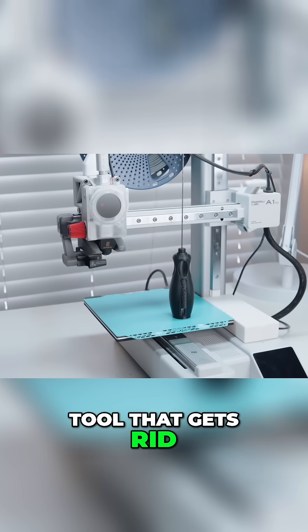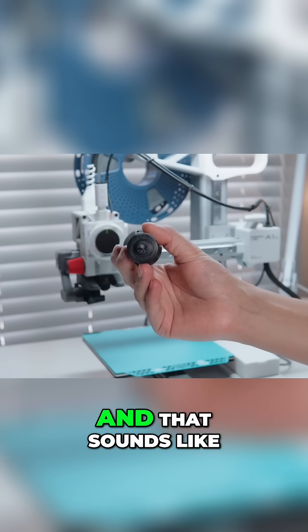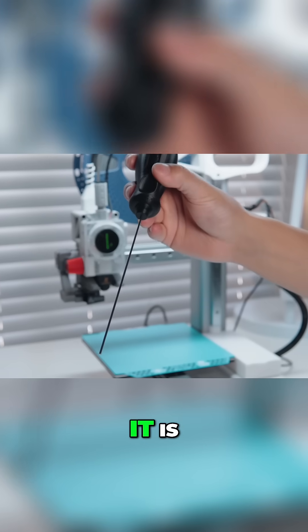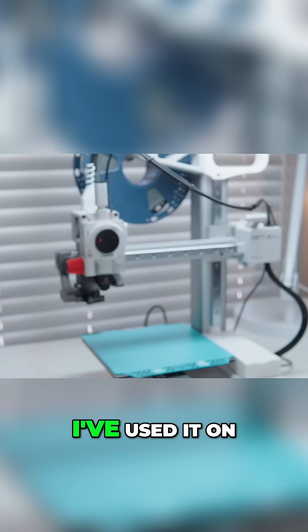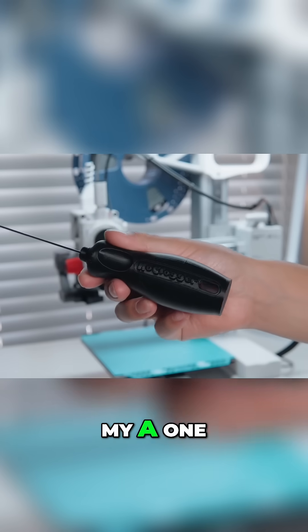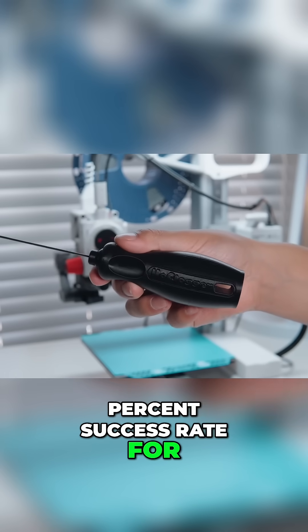This is a purchasable tool that gets rid of all of your clogs with any type of filament on any 3D printer. And that sounds like a large claim because it is, but I'm going to tell you right now it's worked every single time I've tried it. I've used it on my A1 Mini, I've used it on my A1, I've even used it on my P1S, and 100% success rate for me so far.